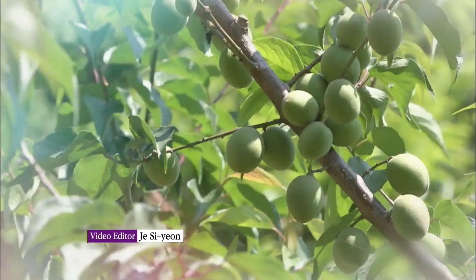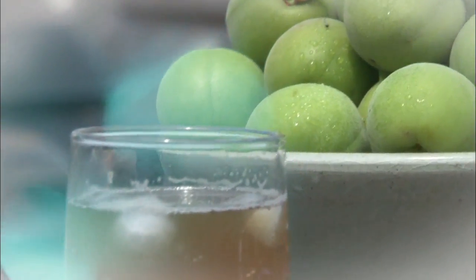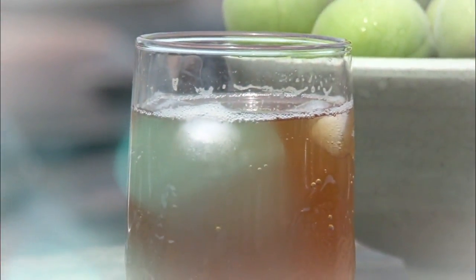Green plums have various benefits. Take advantage of the seasonal fruit to the fullest and stay healthy in the summer. We'll see you next time.